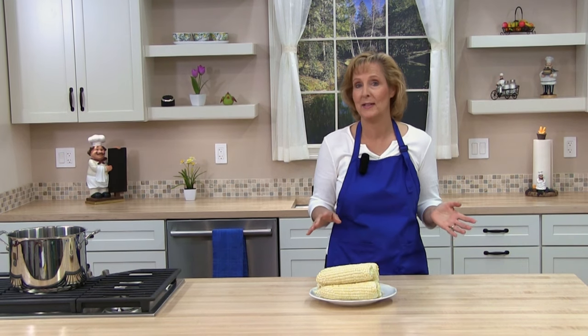This is a method I remember growing up — my mom cooked it this way, my grandma cooked it this way, so that's how we're going to cook our corn today.